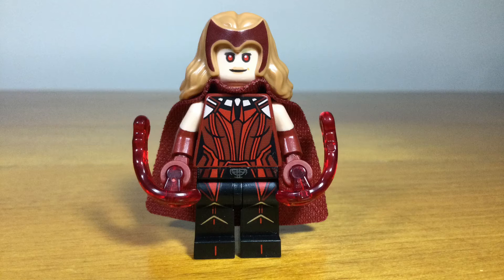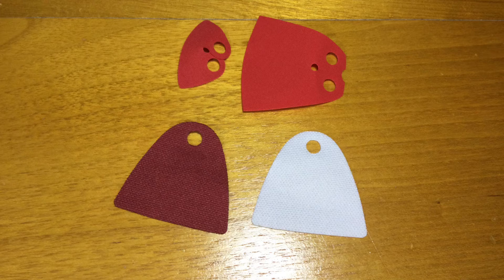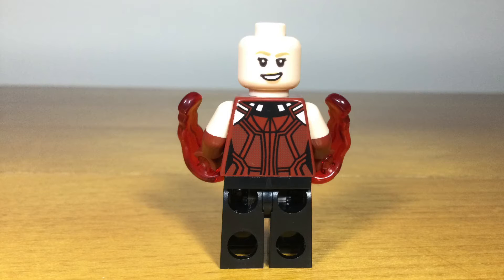Scarlet Witch is the first minifig in the series by the checklist order. This is the version from the end of WandaVision. This minifig looks great with dual-molded arms and a new headpiece, and even a new cape piece that goes over just once instead of twice around the neck like normal minifig capes. With printing on the back of the head and torso, this is definitely the most detailed Scarlet Witch minifig.